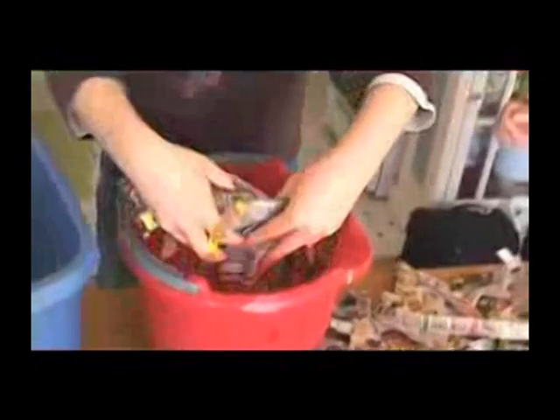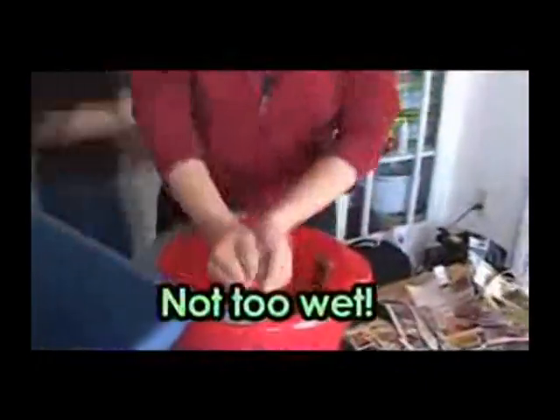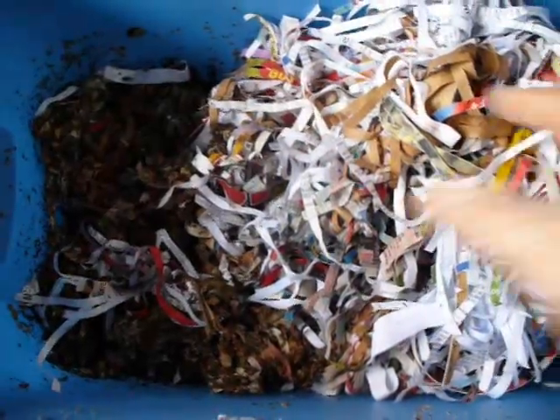What we want to do is take our shredded paper and soak it in water, then squeeze out the water until it's like a wrung-out sponge. We want the damp paper to be about three inches deep in the bin. Get those worms in there and let them start doing their work. Always wear gloves when working with the worms because the oil on your hand will prevent them from breathing.